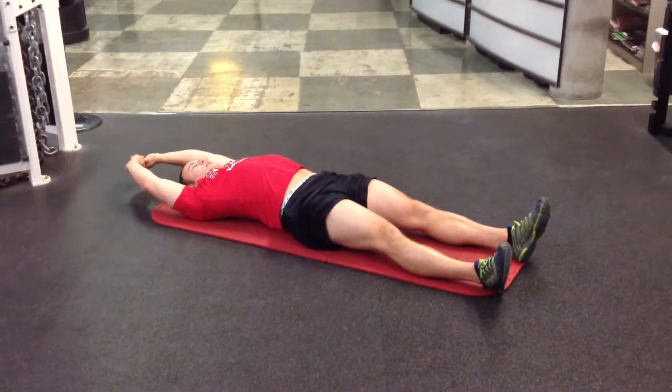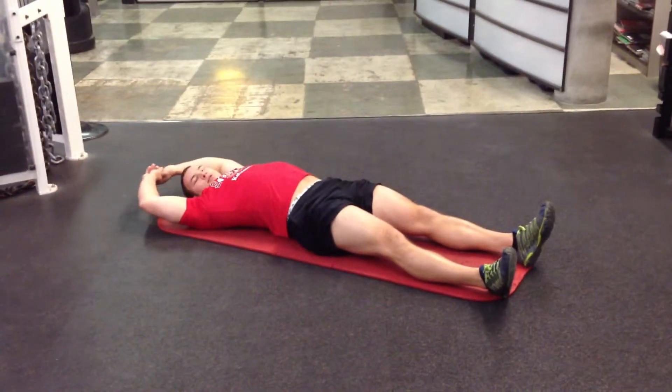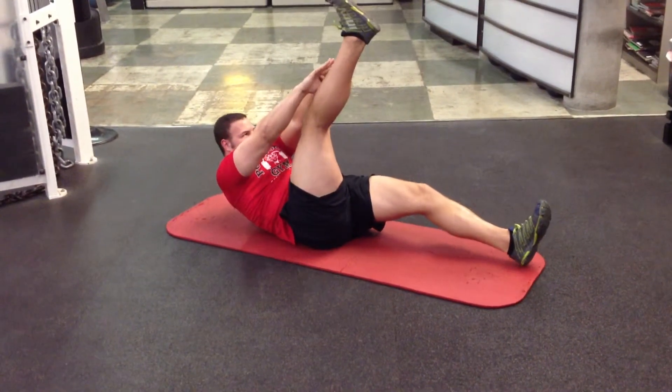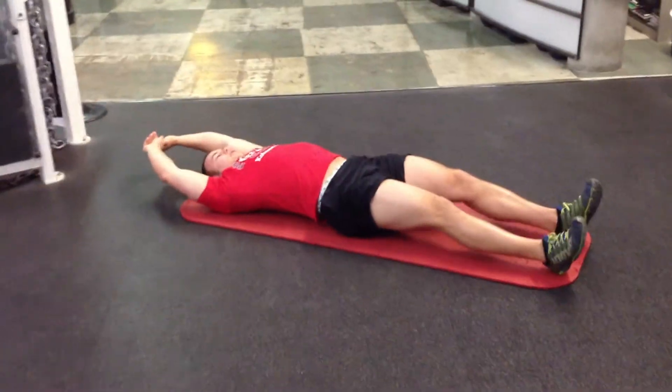We're going to squeeze up and attempt to touch our toe one way at a time. So here, come up and squeeze, trying to touch your toe.